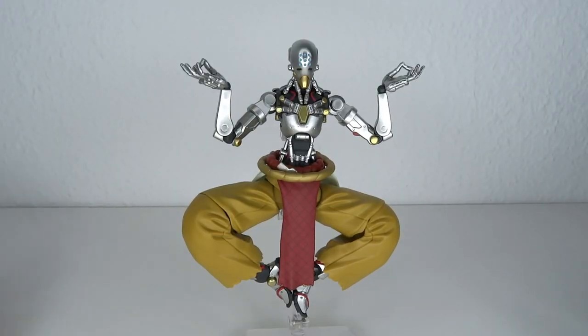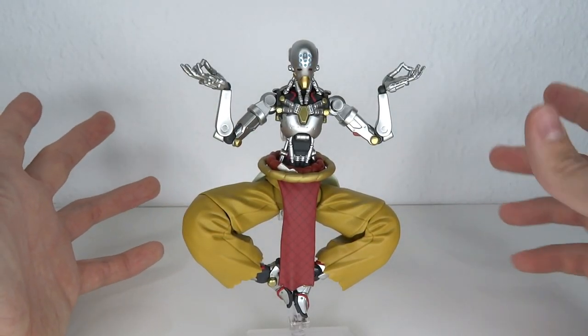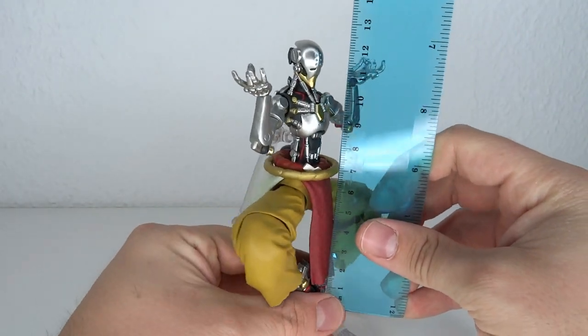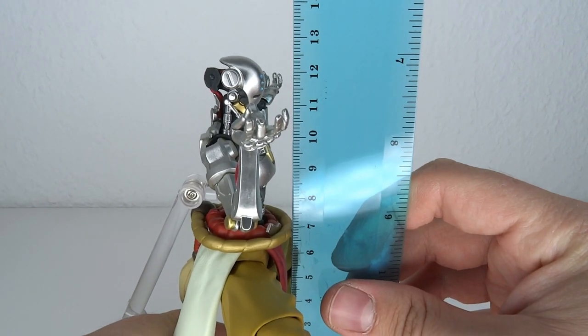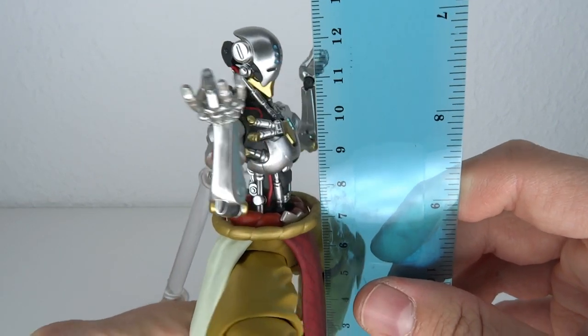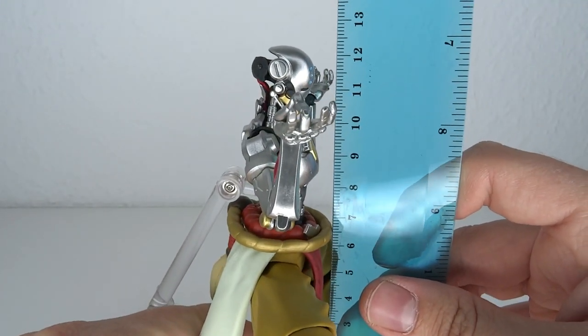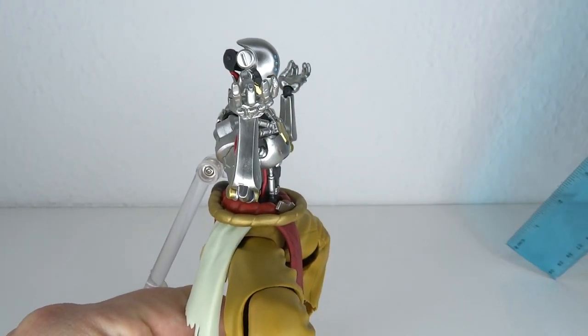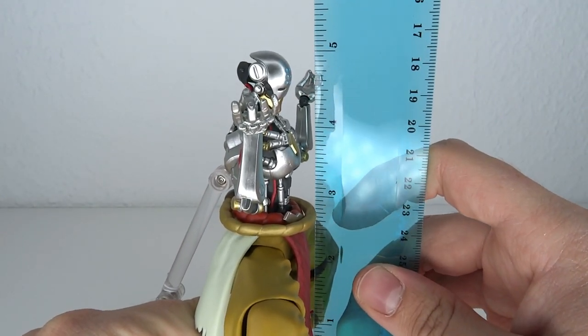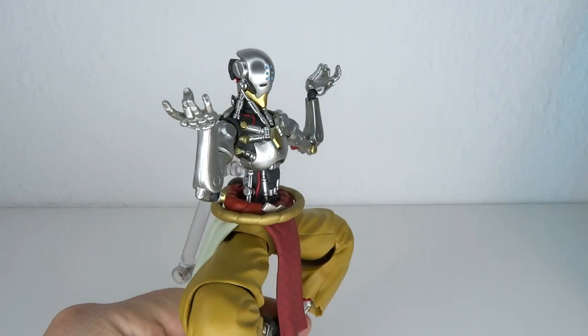Out of the box, first impressions - looks pretty good. Size of your Zenyatta: he's not standing straight, but this is like the most common pose so I'm going with that. I'll give you the size of the straight pose later because he has some straight legs, but we'll get to that - it's a little bit complicated. It's 12.5cm to the top of his head, from his toes to his head, so that means a little over 5 inches, 5.1.